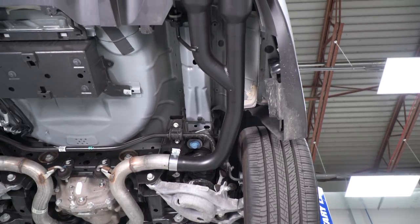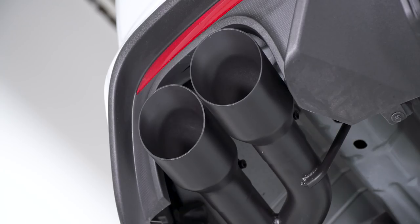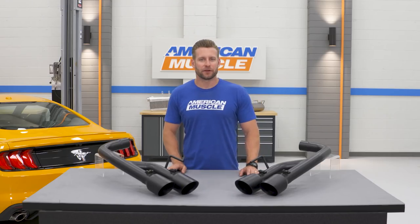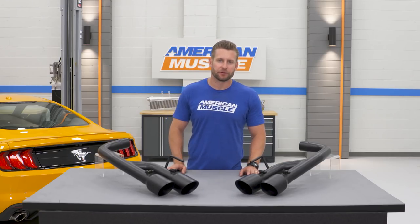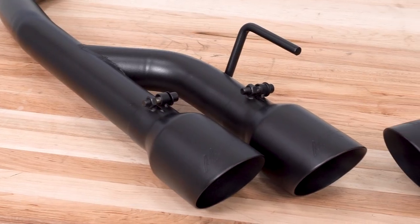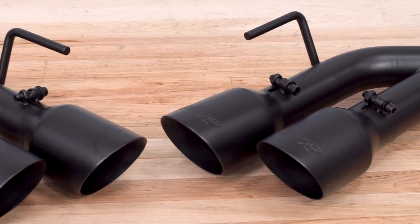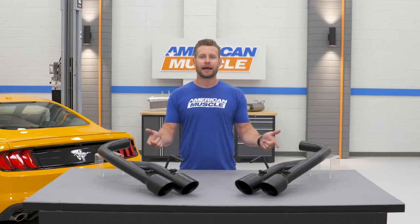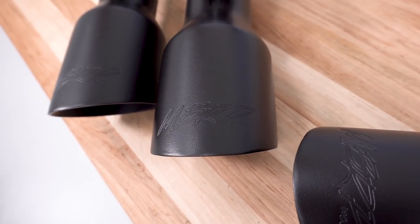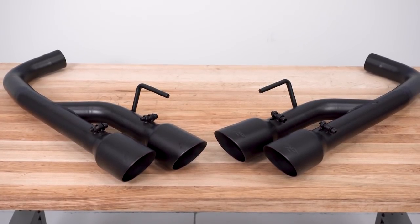Replace that resonator with an X or H-pipe down the road and expect that wake-the-neighbor scale to get pegged as you'll definitely be picking up a lot more volume. Moving into the materials and construction of the Black Series — MBRP utilizes aluminized steel for the build. While that material traditionally is not the best at preventing corrosion, the inclusion of the black powder coat will act as a barrier against the elements, vastly improving durability. Even still, MBRP only gives you a three-year warranty on this system, along with a one-year warranty on the black finish itself.